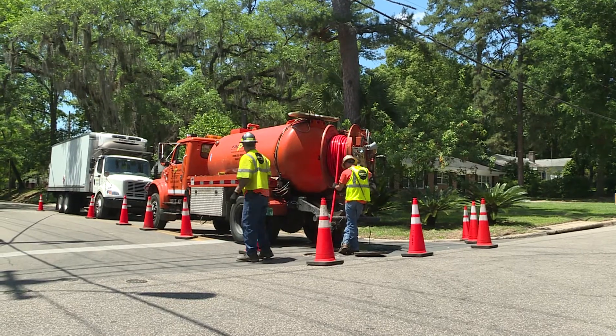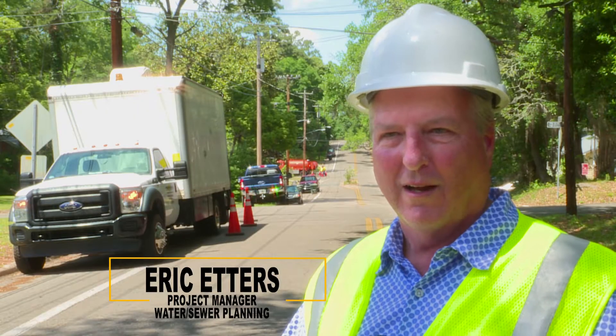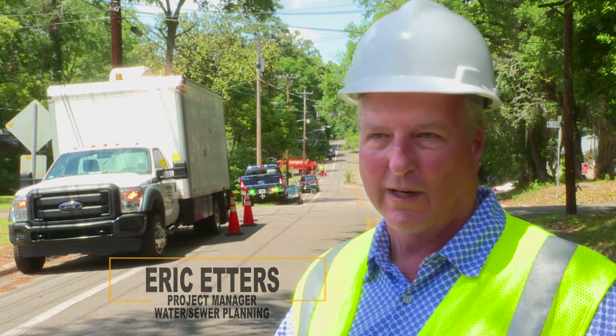Here we are at South Meridian. This is a resurfacing project for the city of Tallahassee. Prior to resurfacing, we at the utilities try to make sure all the utilities — water lines, sewer lines — are in good shape prior to resurfacing, so we don't have to dig it back out.